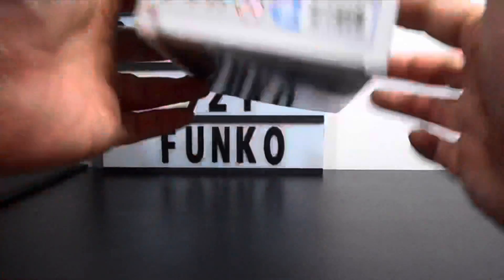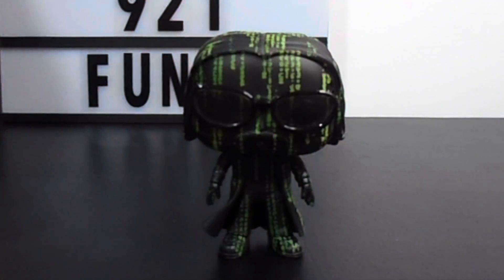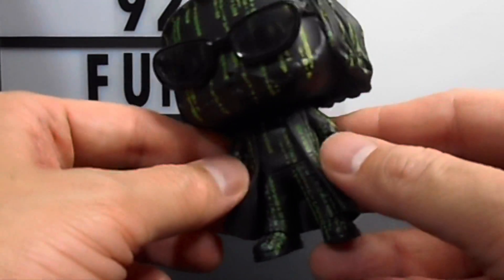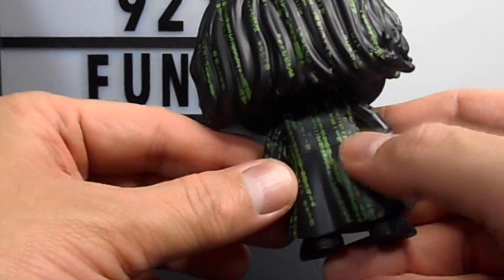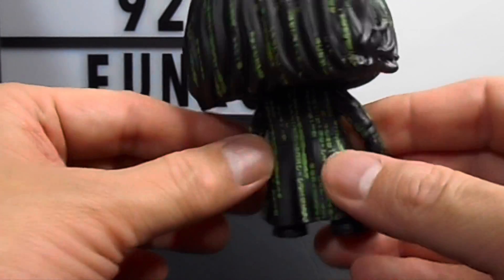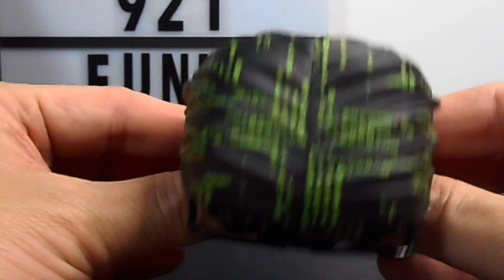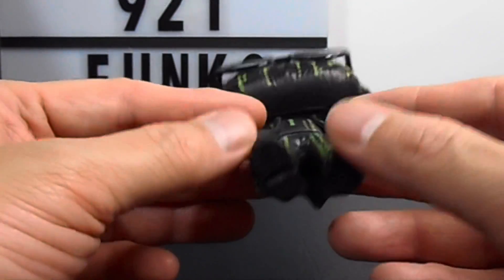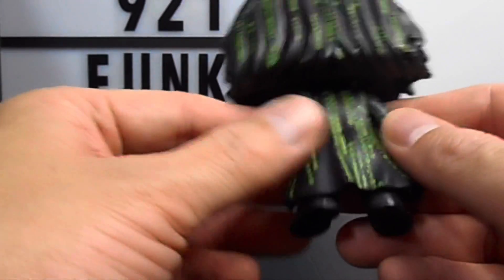For a quick unboxing, let's do the flip. Let's take a closer look at the figure. The figure is nice — Neo is all black. You can see the character; it looks like a computer character or program all around the figure of Neo, and it's green.